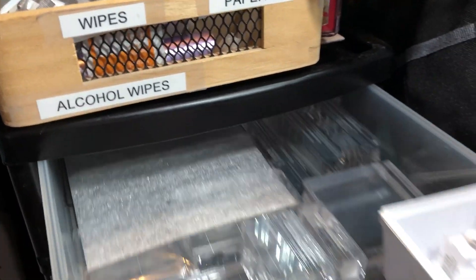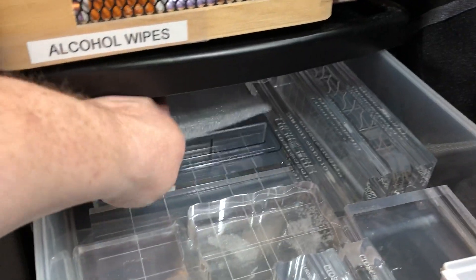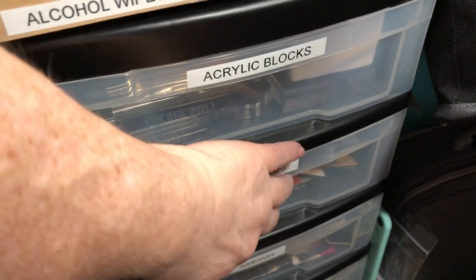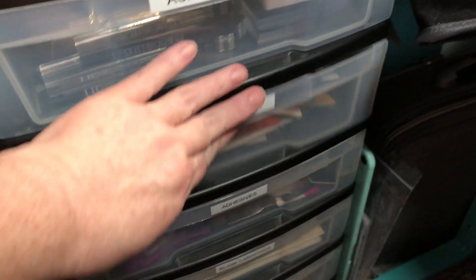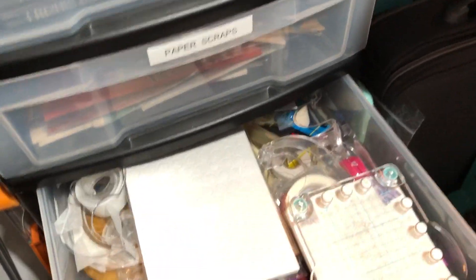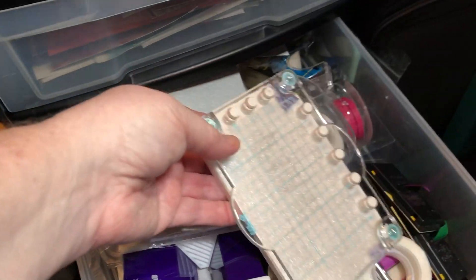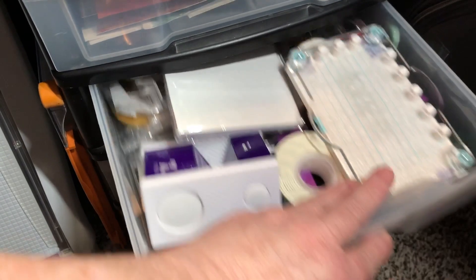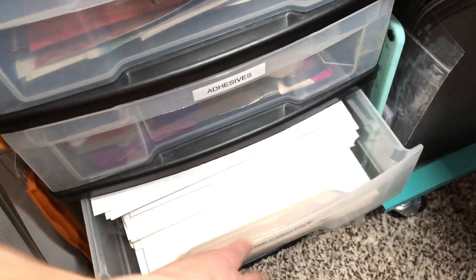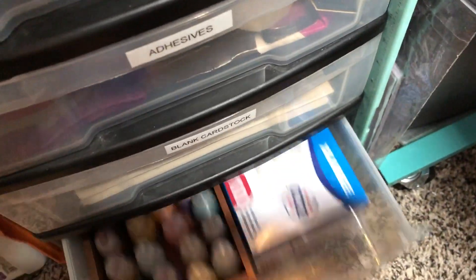In this little case I have my acrylic blocks that I keep close to me because I use them more often — I have more in another area. This is just some scrap paper, more adhesive items, and another stamp positioner. Let's see, this is cardstock that I'll cut for bases and just use to stamp on.